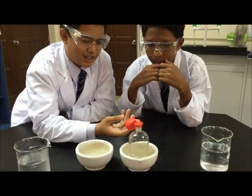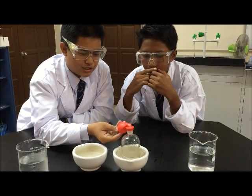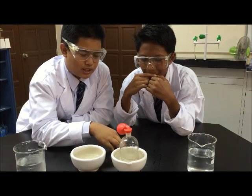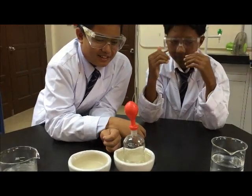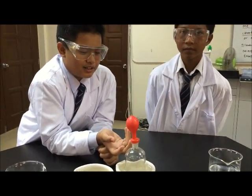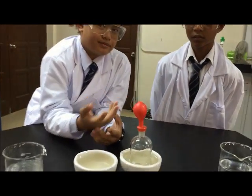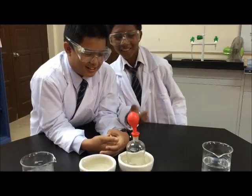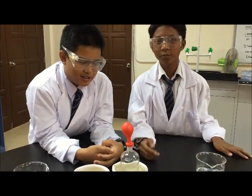Now we wait for the balloon to expand. You can see the balloon expands — this happens because the air in the balloon increases due to the hot water. Finally, the balloon expands and inflates. That is our second experiment, and now we want to do our third experiment.